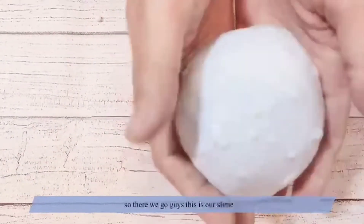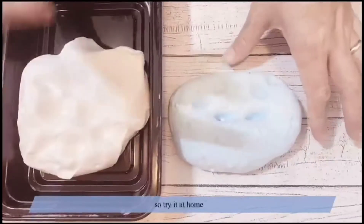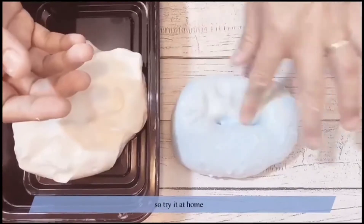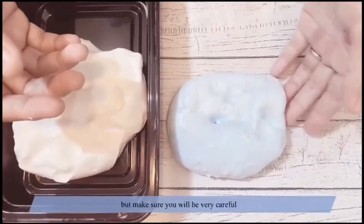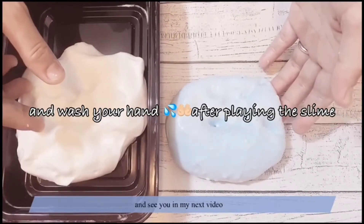And there you go, guys — this is our slime! Try it in your home, but make sure you'll be very careful. Thanks so much for watching, and see you in my next video!